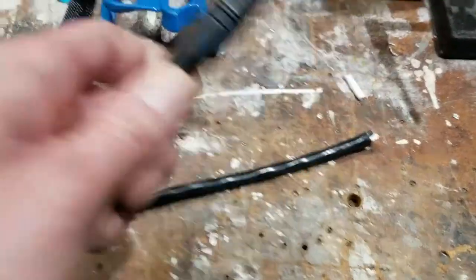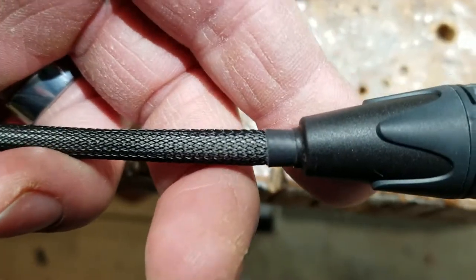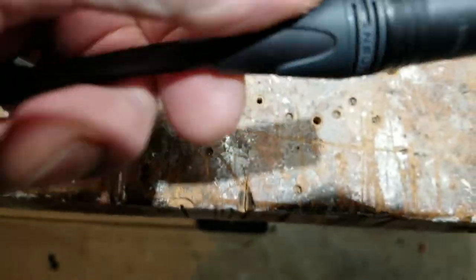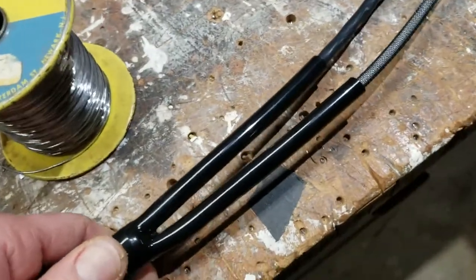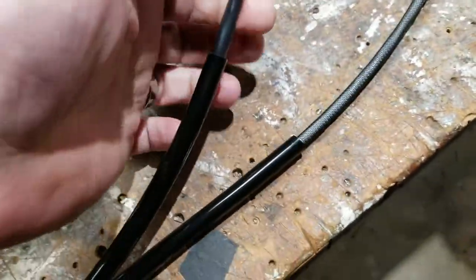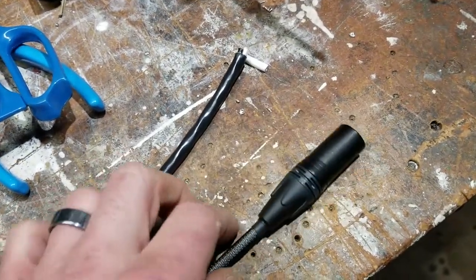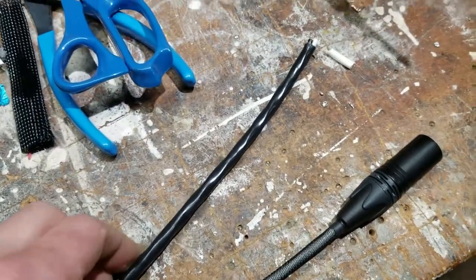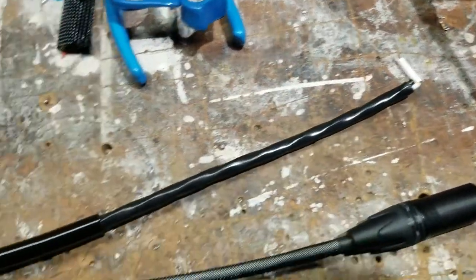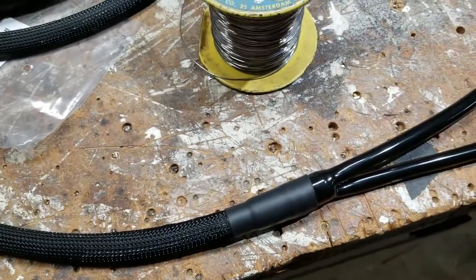This XLR end is now fully assembled. I like to leave just a little piece of shrink tubing sticking out — it's very flexible and pliable. I do like the look of these cable pants, it just adds a little bit more of a finished look to it. Now I'm done with the audio on this end. I think I may finish the other end in its entirety and then do the PowerCons last.